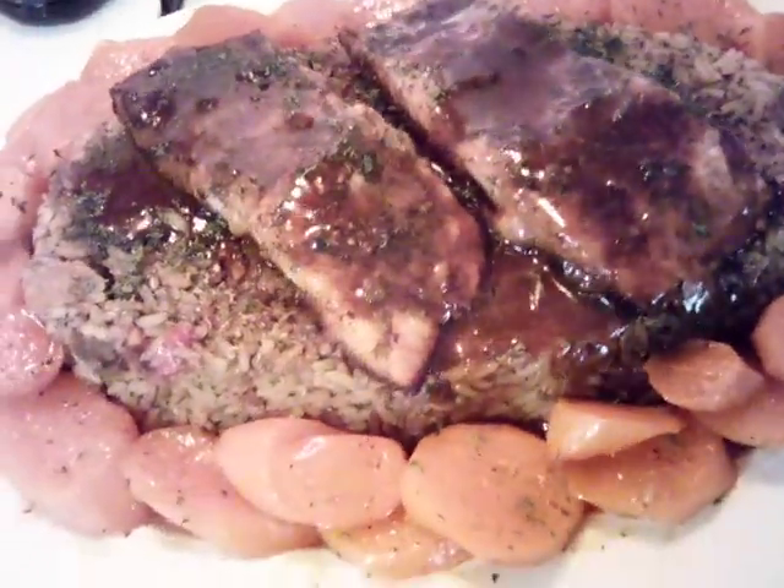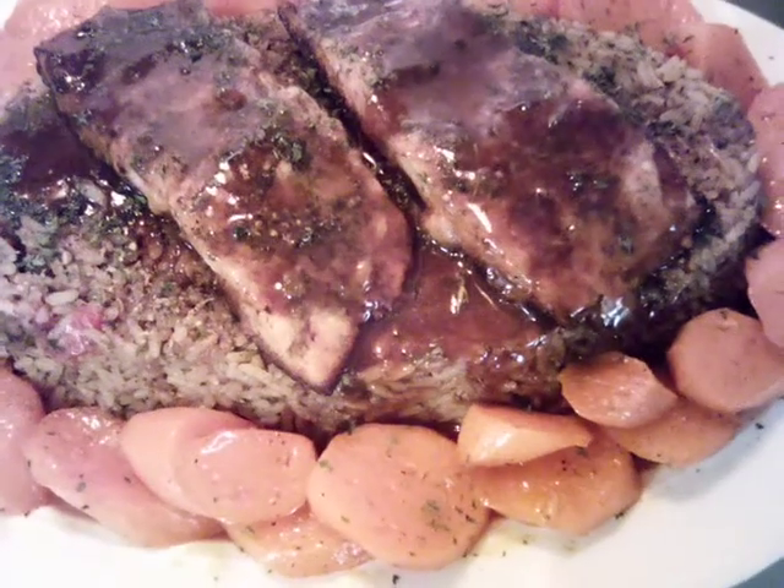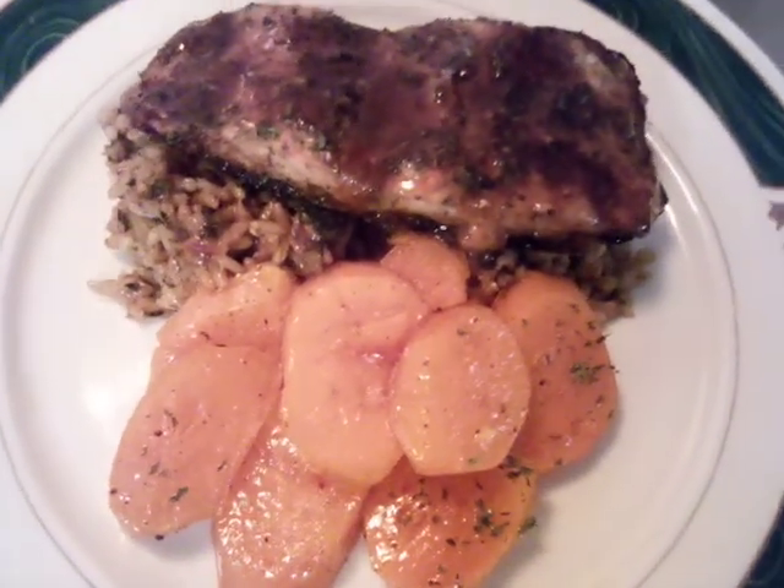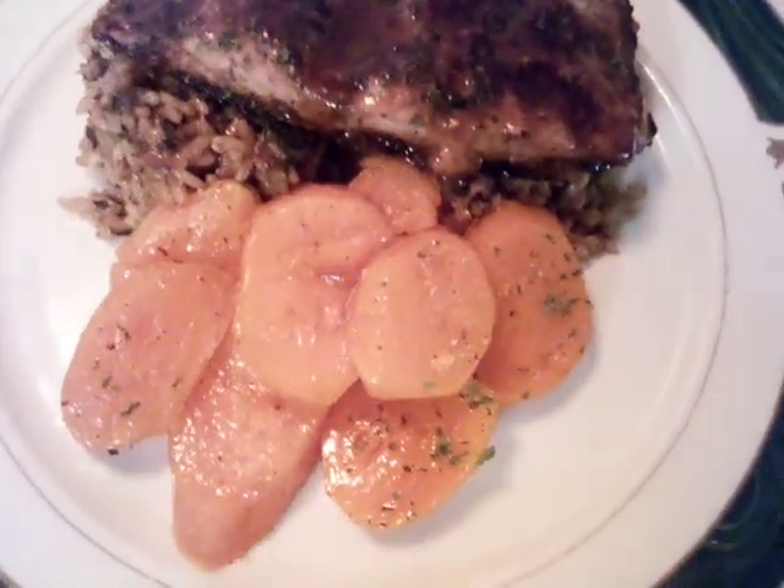And so we're going to go ahead and plate up. Okay everybody, this is our brown sugar salmon with our dirty rice and yams.